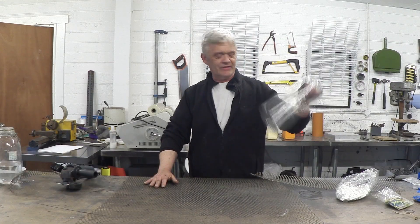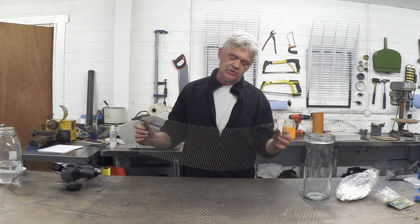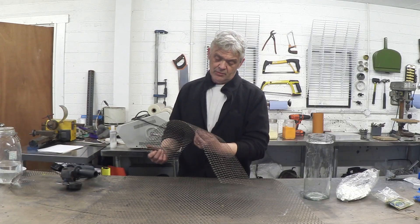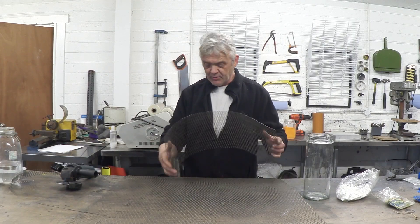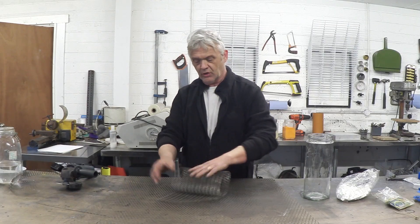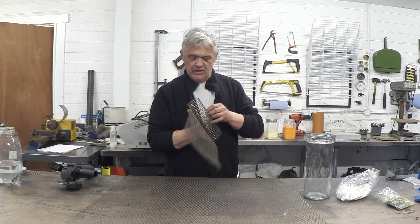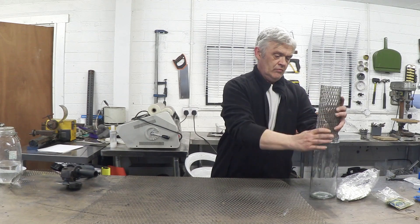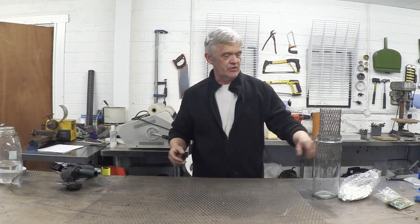To do this I've got a great big glass jar and some of this — expanded metal lath, stainless steel. It's really easy to get hold of the stainless steel version, and you can buy it easily. I have tried stainless steel plates but I find them a bit of a pain to work with, so all you have to do with this stuff is cut a section off and roll it up — it's really quite easy — and you roll it up to fit the size of your vessel.